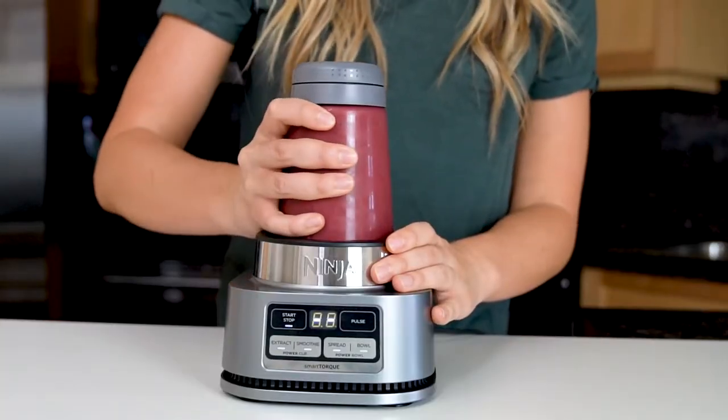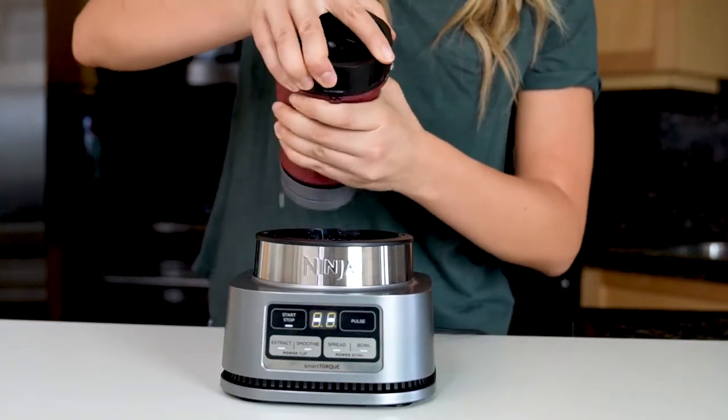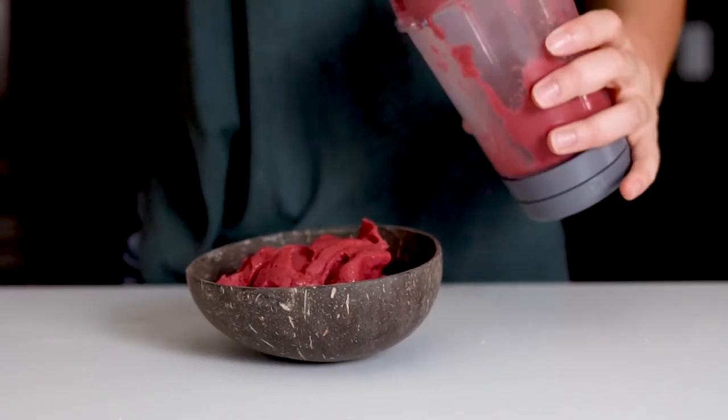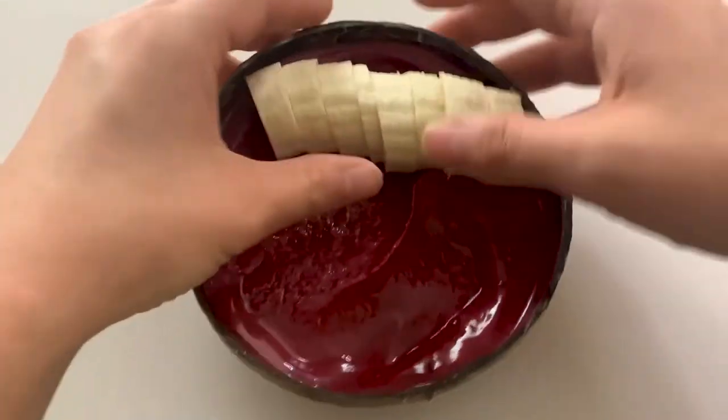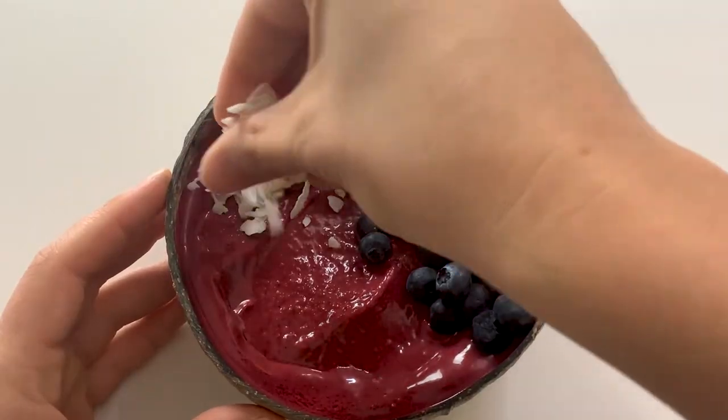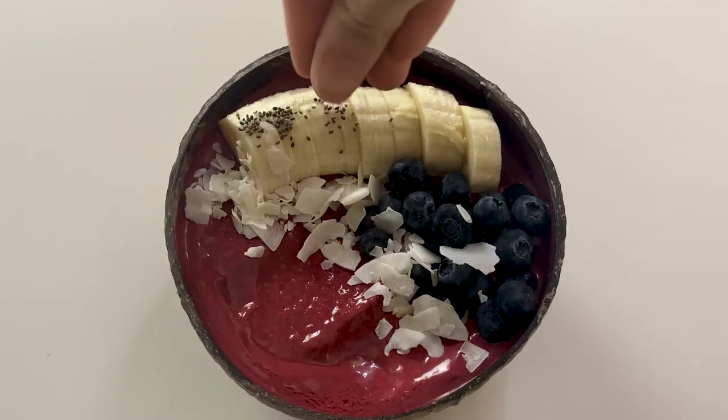When the program is complete, remove the bowl from the base by twisting counterclockwise, then carefully remove the blades. Scoop out your smoothie bowl into a bowl — look how thick and creamy it is! Then add your favorite toppings. This is where you can customize it however you like. Today I'm going to add some of my favorites: banana, blueberries, some coconut shreds, and chia seeds.